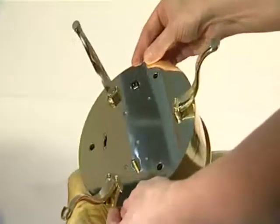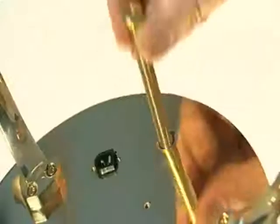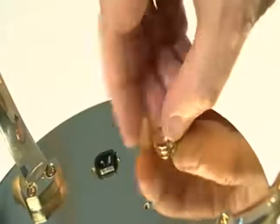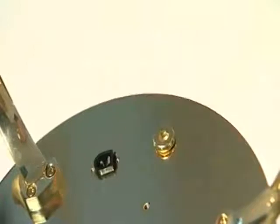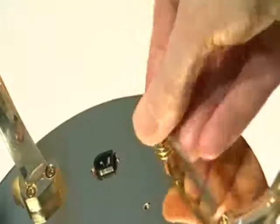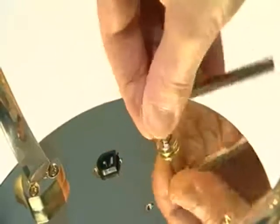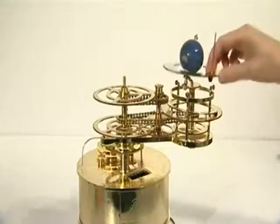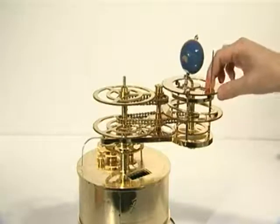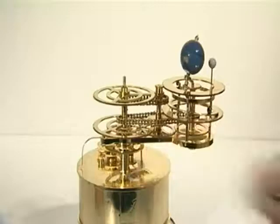Rotate the bottom plate gently until the drive shaft engages with the jaws of the motor spindle. When the three bolt holes align with the sockets in the underside of the engraved plate, lower one bolt at a time through the bottom plate and engage its thread. Tighten with a 5mm Allen key, and repeat for the other two bolts. Then turn the model upright and refit all loose parts, ensuring all gears are meshed and that the year counter cover plate is fitted.